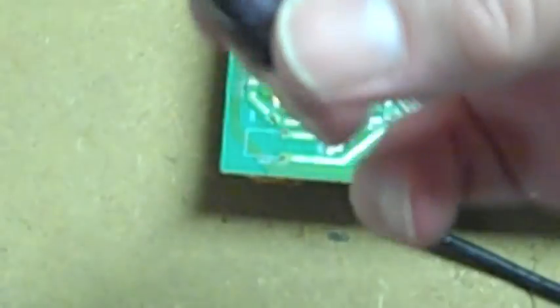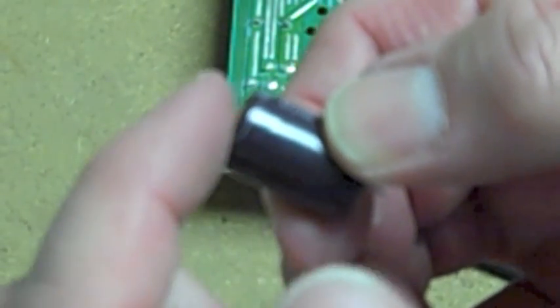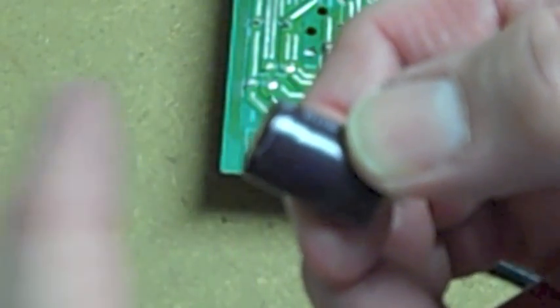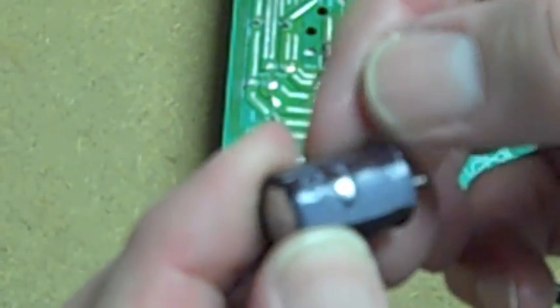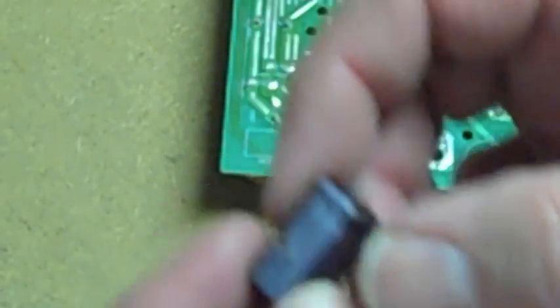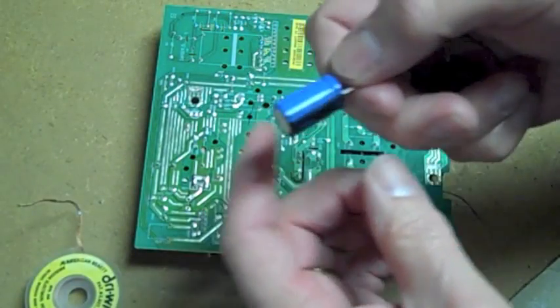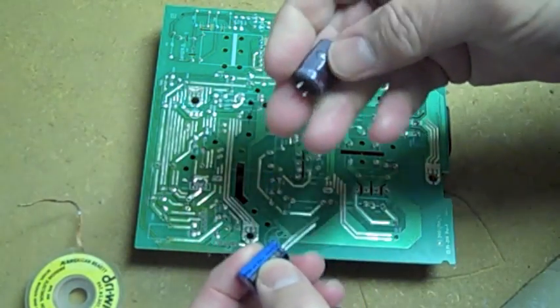You can see — the top of this capacitor is domed out. That's a definite indication that this capacitor has failed.